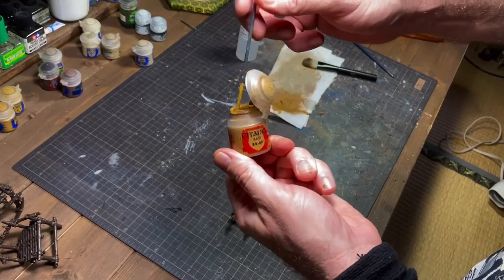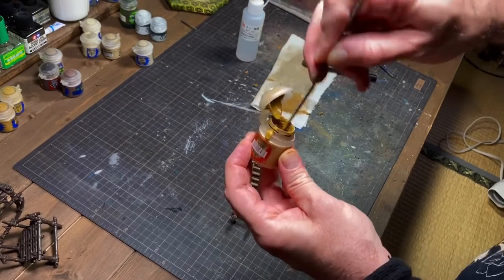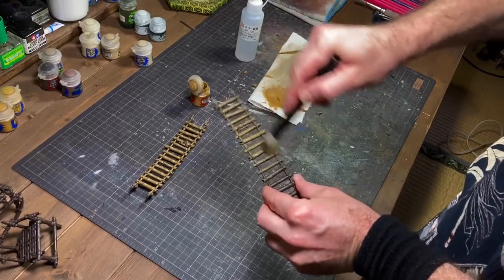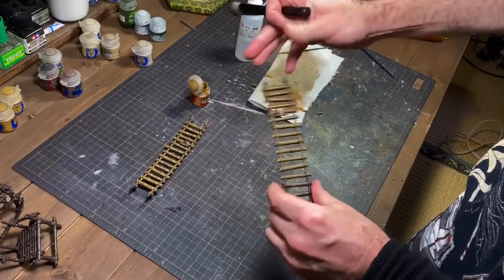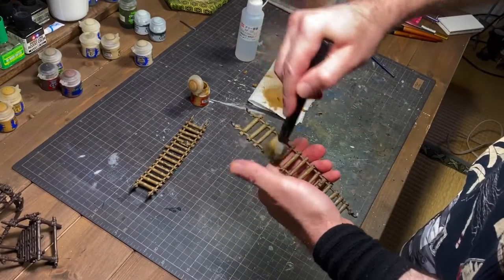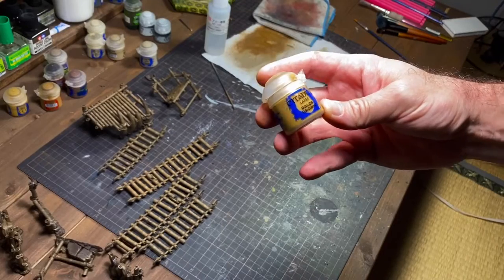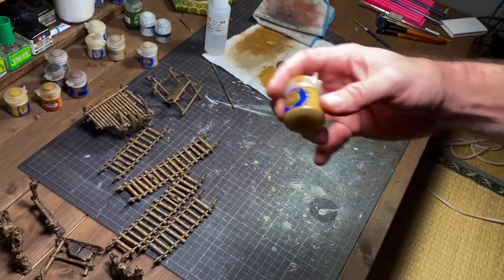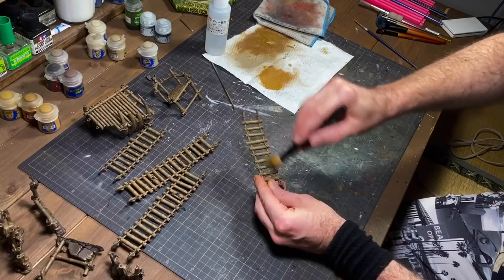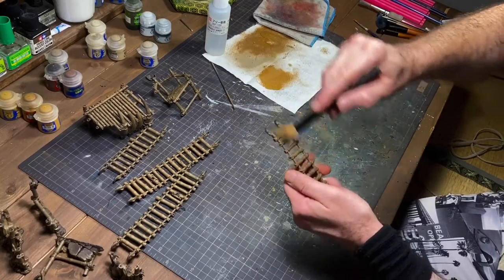I'm starting with XV but my XV is a little dry and having some problems, so I'll mix in some thinner. The Baler Brown step — this paint is in a little bit better condition than my XV. I'm going to layer things up slowly and see what happens; if it's not enough we'll just go back and do it again.